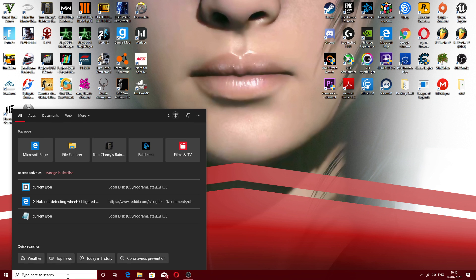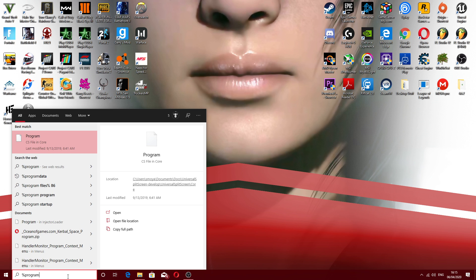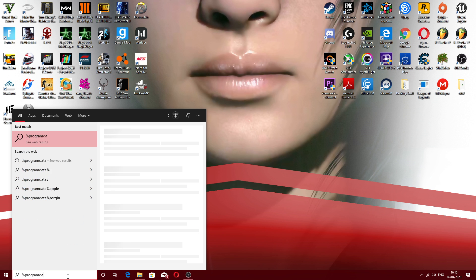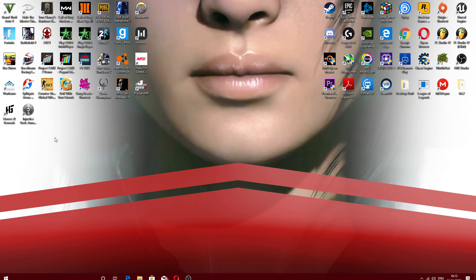First thing you want to do is go to your search bar and type in %ProgramData% — that's percent, program data, percent. You want to open that.